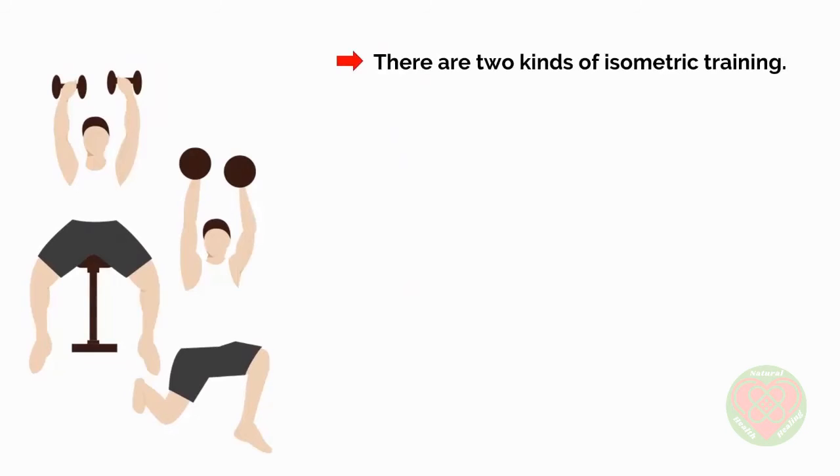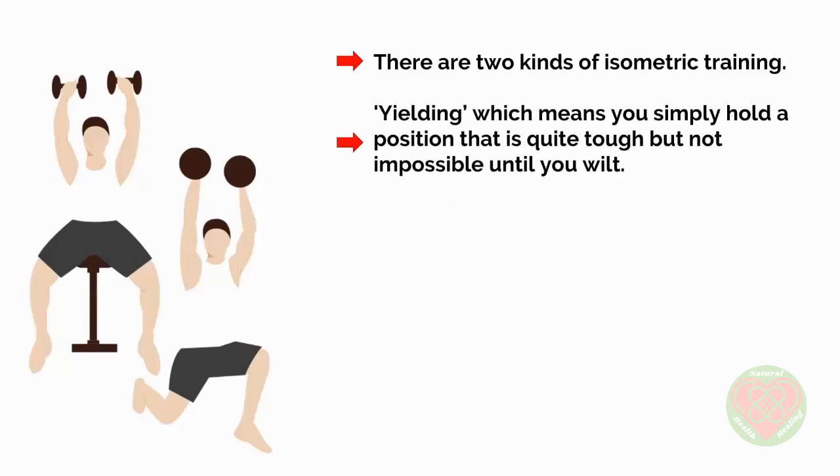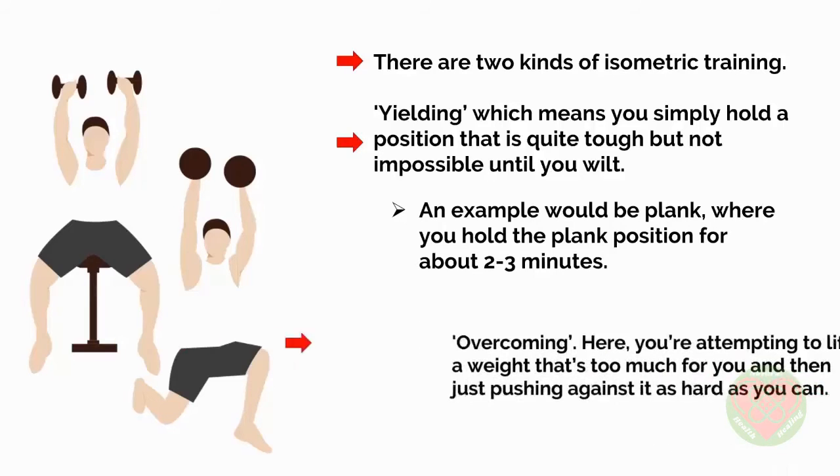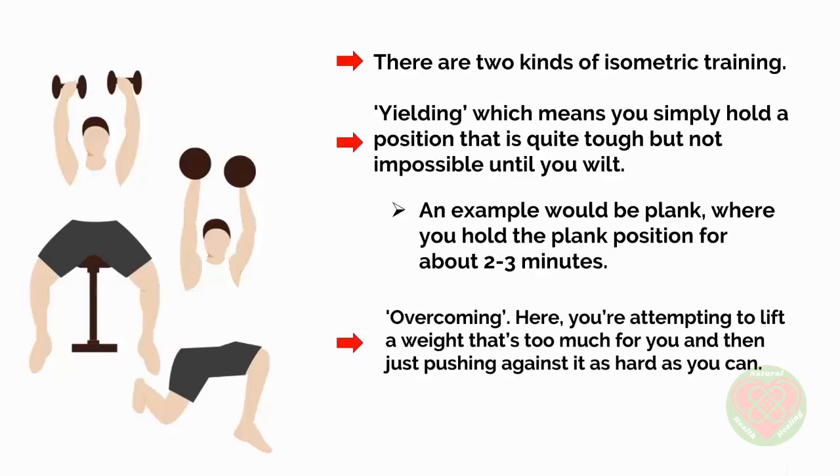Now, there are two kinds of isometric training. One is yielding, which means you simply hold a position that's quite tough but not impossible until you wilt. An example would be the plank, where you hold the plank position for about two to three minutes. The other type of isometric training — the one we're looking at now — is overcoming. Here, you're attempting to lift a weight that's too much for you, and then just pushing against it as hard as you can.